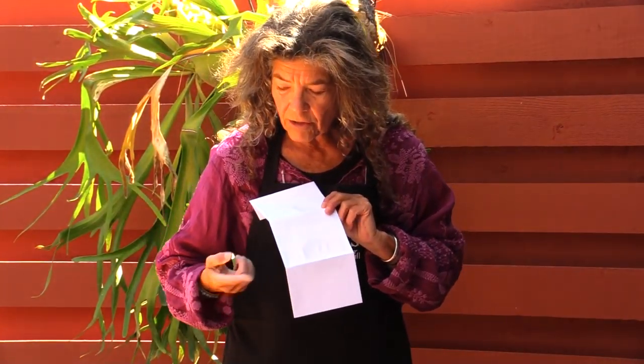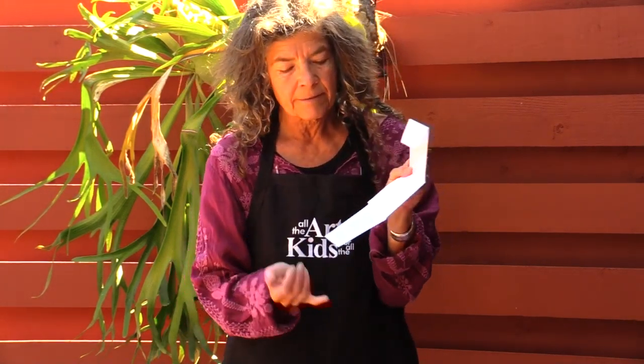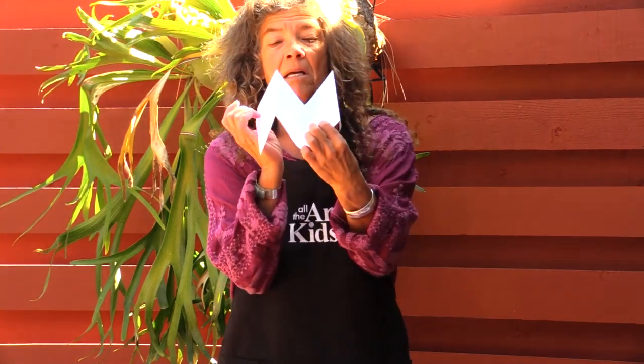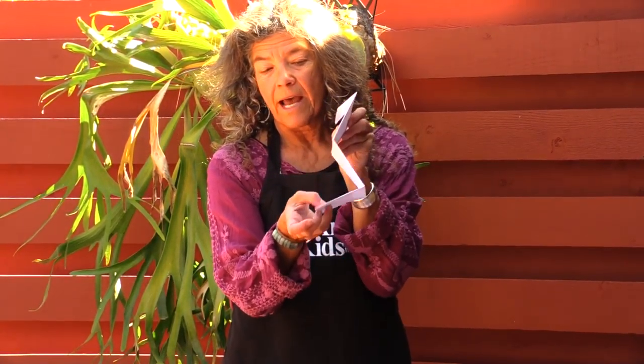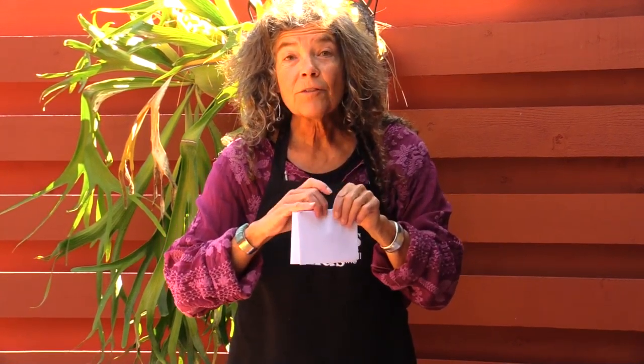I've used a colorful glue stick so I can see where I've glued — it dries clear. Once glued, you turn it into an accordion so it folds like this, with a flap that opens on the front and the address side on the back. That's your accordion book made just from envelopes.